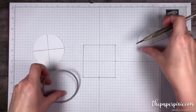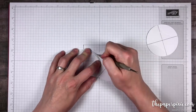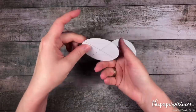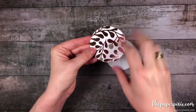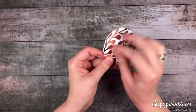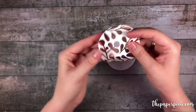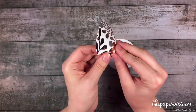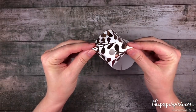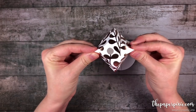I'm going to go ahead and do the same thing on the second piece. Now that the scoring is done, on the right side we can go ahead and fold along those curved score lines, just gently bending on them. Then you can also pinch it here at those points to get it to start to form its shape. We'll do the same thing to the other piece.